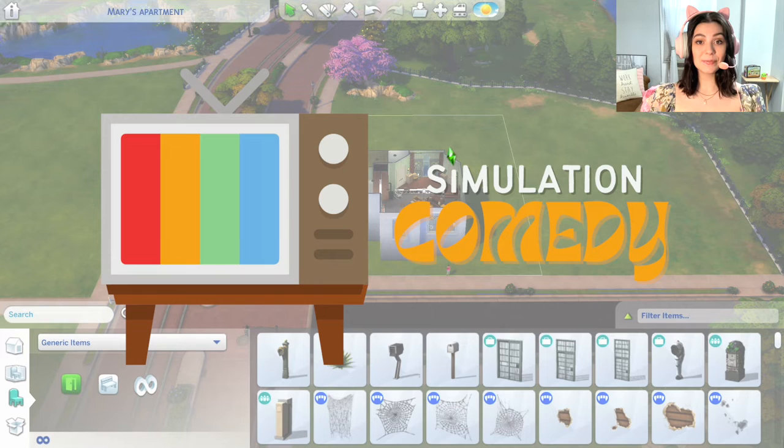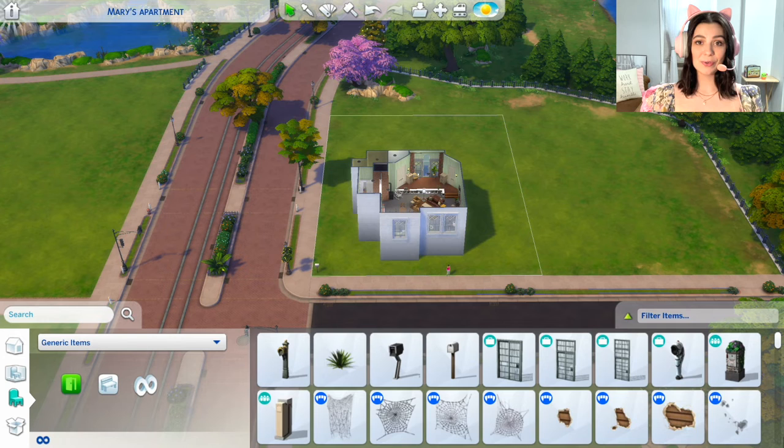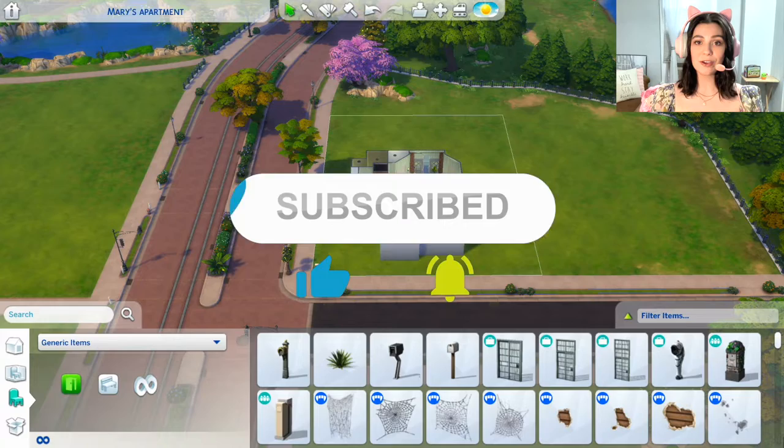Hello, friends! Welcome to the first episode of Simulation Comedy, a Sims 4 build series where I recreate sets from my favorite sitcoms of all time. Today, we're going to be recreating Mary Richard's first apartment from The Mary Tyler Moore Show. In each one of these episodes, we'll do a brief history of the series I'm focusing on, and then move on to discussing the build itself. Please be sure to subscribe and hit that like button if you'd like to see more videos just like this one.